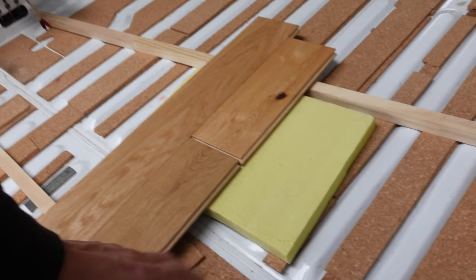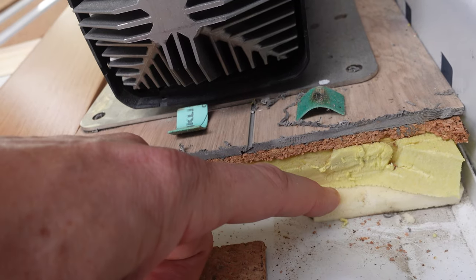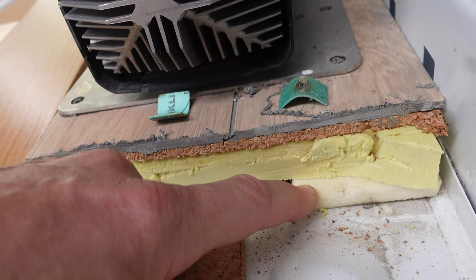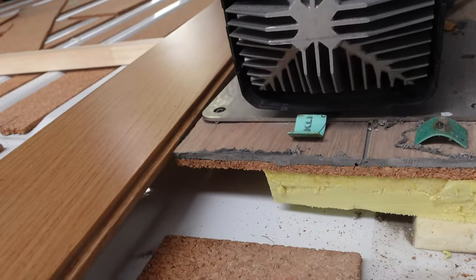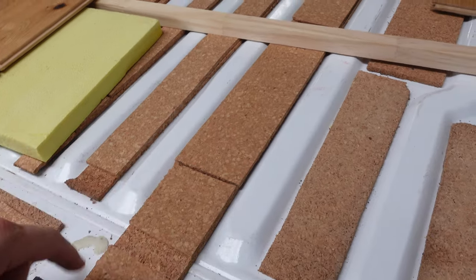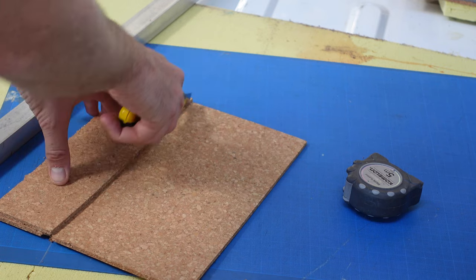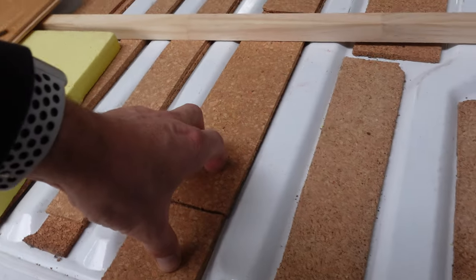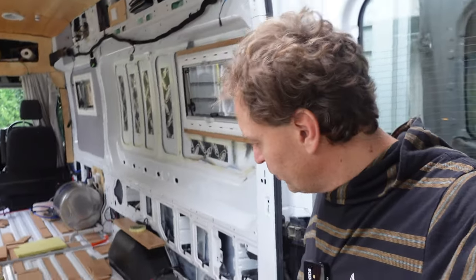The cork I already had from a previous floor install. That previous install was too flexible — it was the foam at the bottom that was compressing and becoming a problem, with nothing rigid on top to stop it. This time we've got solid boards on top. Cork is a brilliant material: it's lightweight, environmentally friendly, easily workable — you just cut it with a knife and snap it in half. It copes with moisture well, and I already had it, so it's cheap.